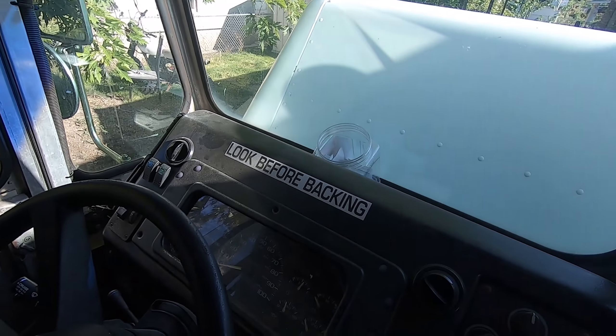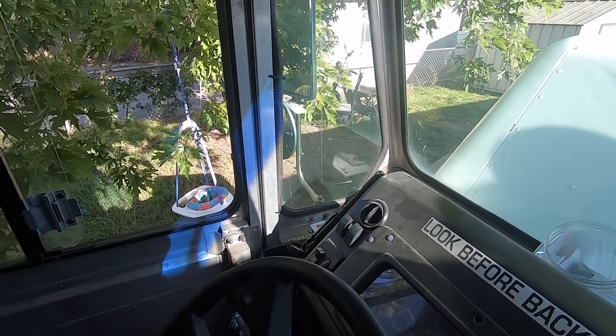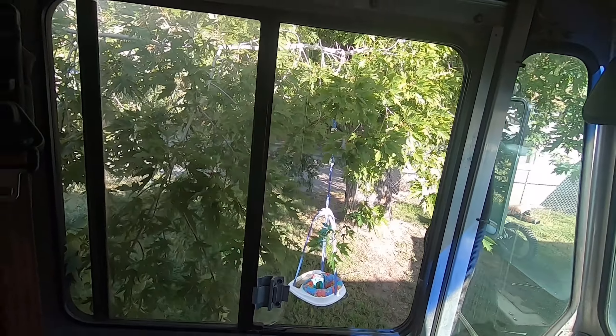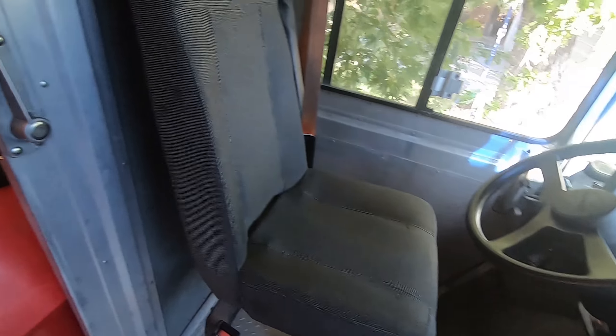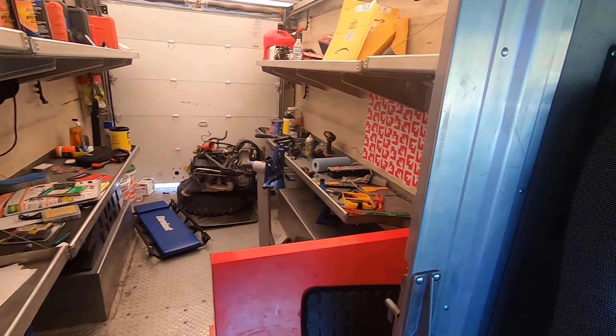The truck's got low mileage, runs great, and is pretty cool to drive. It feels like you're driving a semi truck, but it just drives like a normal car — only a lot bigger, so you've got to take turns more carefully.